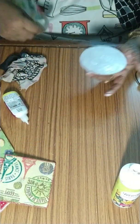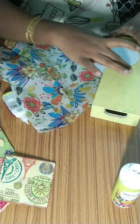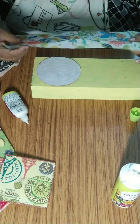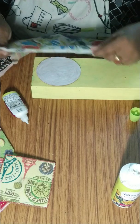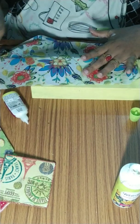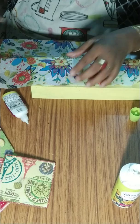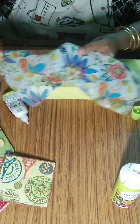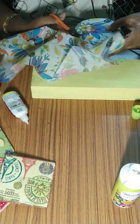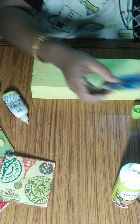Now take the napkin. This is also one decoupage tray — it is a very old tray. Decide which side of the design you want, and just randomly place the design. See, it got stuck. Now just smooth it down and let it get dry. Don't disturb it now.